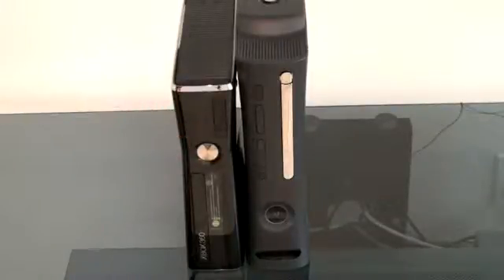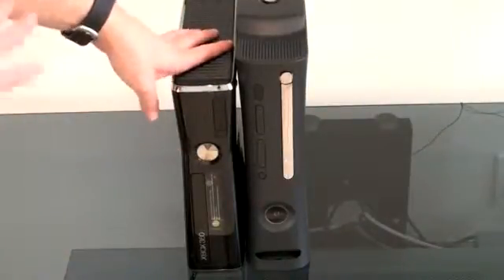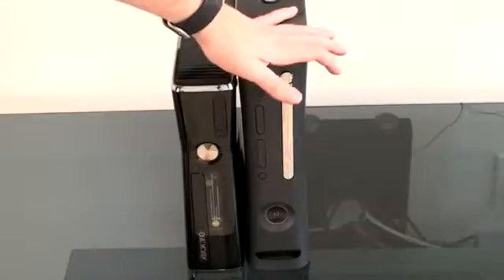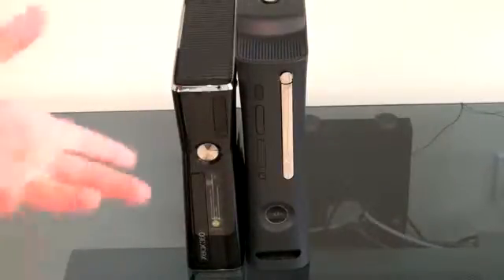On an aesthetic standpoint, there are clearly a ton of differences with how these two look. The Slim is shiny, it's black, it's thinner, it's got a new design. On the other hand, we've got the outgoing model — it was a bit understated, it had the matte finish, and it was sort of a classic design. Whether you loved it or hated it, you're sort of used to seeing it.